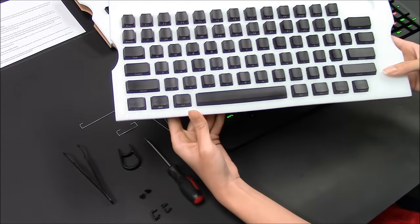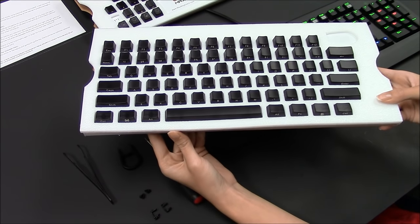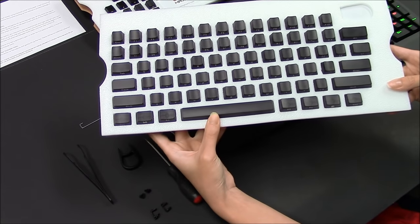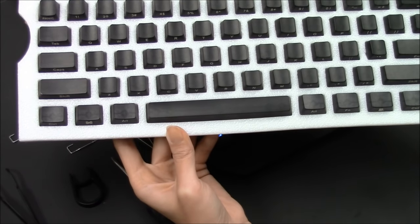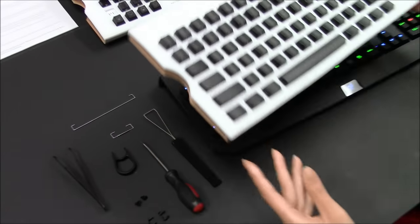Other manufacturers will claim that their keycap sets are universal, but some keys won't fit on certain keyboards because of different sized modifier keys and spacebar keys. What's great about Max Keyboard's keycap set is that it's the only set that fits 99% of major brands, such as Logitech, Razer, Corsair, Cooler Master, Ducky, and much more.